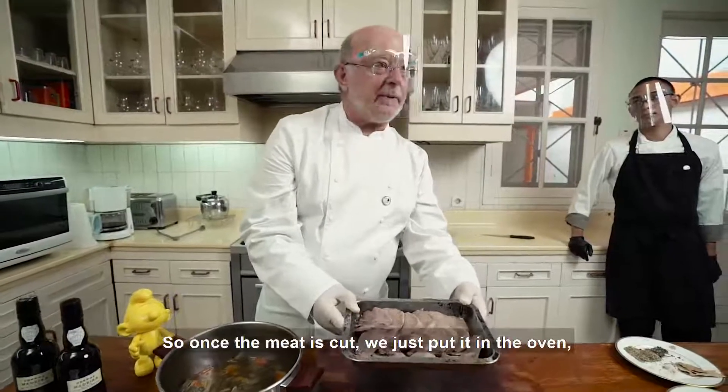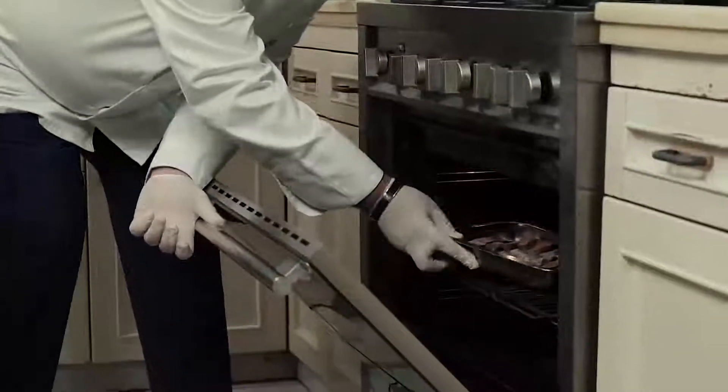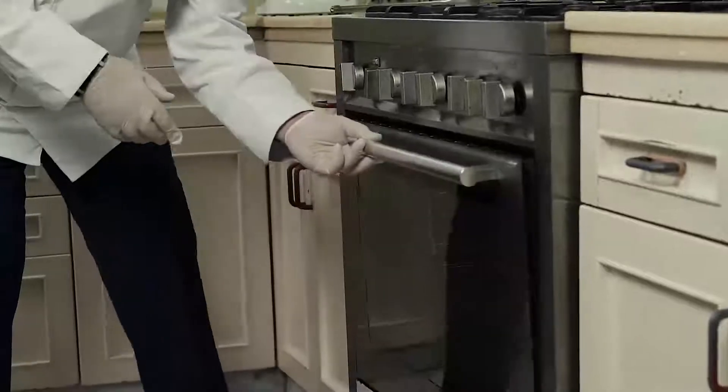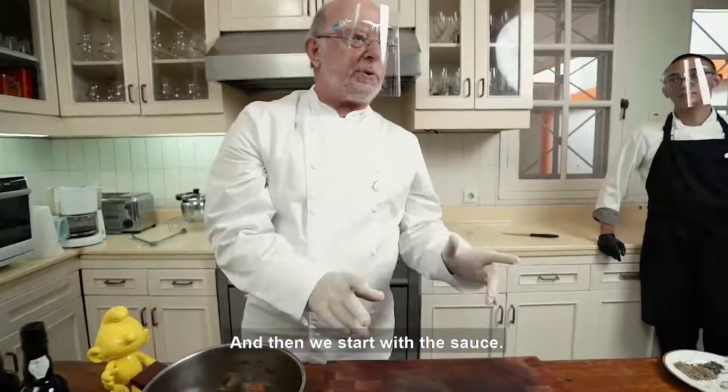So once the meat is cut, we just put it in the oven on low heat. It's just to keep it warm, and then we start on the sauce.